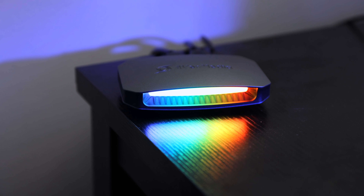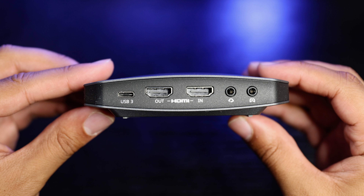Looking at the device itself, starting on the front, you're going to see a light bar that illuminates in the whole spectrum of RGB colors, which can be controlled with software. On the back of the device is where you'll find all of the capture card's input and output slots, starting with the USB-C input, the HDMI out and in ports, a headphone slot to listen to your game audio along with sending the headset's microphone to the capture card for commentary, and next to that, your line in port.